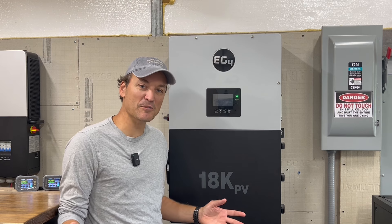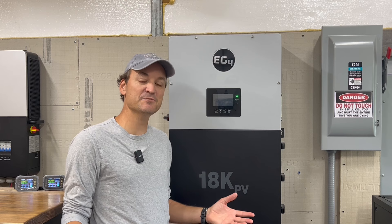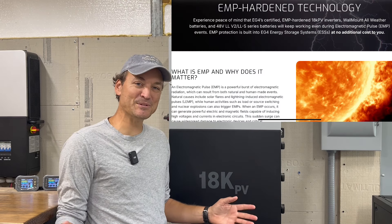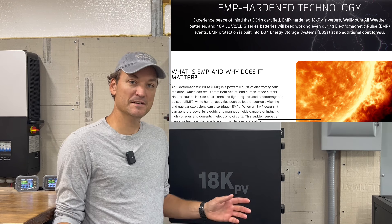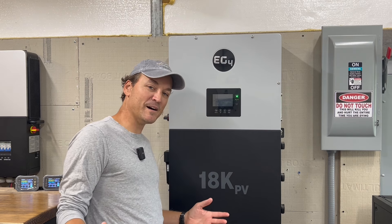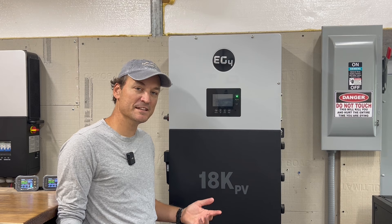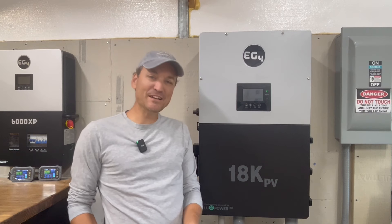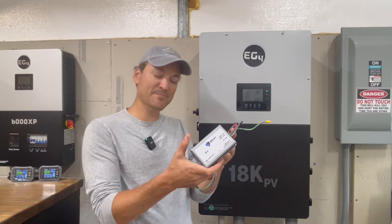The second thing I wanted to mention: they just released news that the 18k PV, the 12k PV, and some of the EG4 batteries have passed EMP hardened testing. A lot of people, when they're thinking about EMPs, aren't thinking about lightning strikes or solar flares — but those fit in that category also. I just wanted to throw that in there if people were going to buy an 18k PV or 12k PV or one of the wall mount batteries, as it makes it easier for them to make that decision.